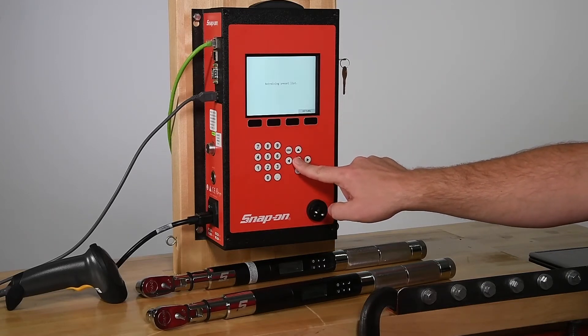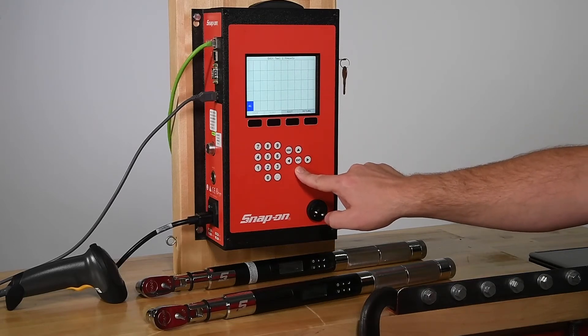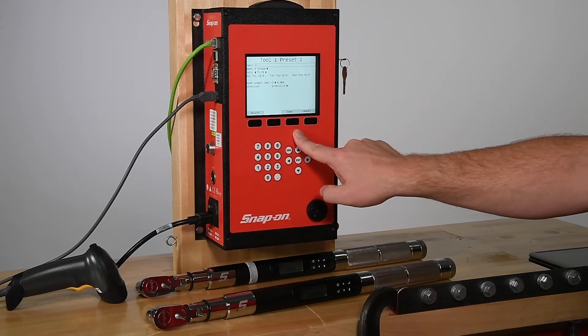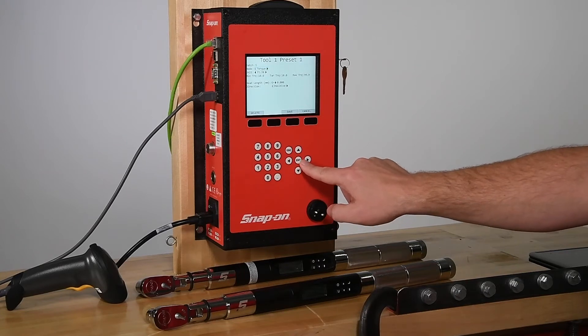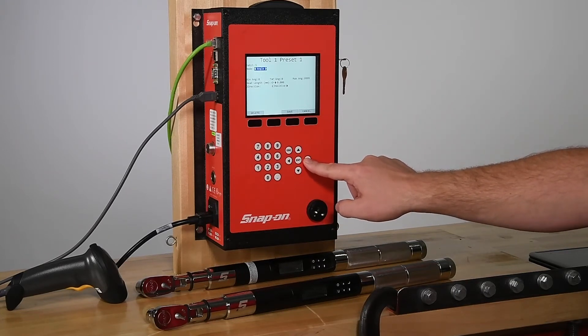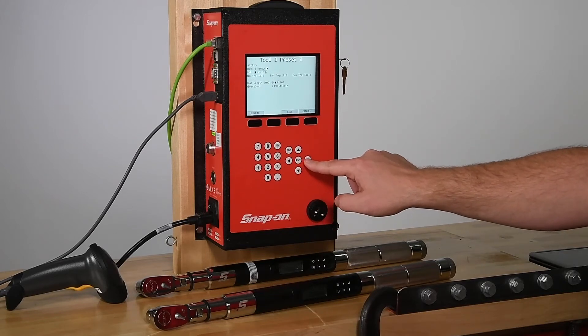In this mode, up to 50 presets can be selected. Press Edit on any of the 50 squares. Choose a Batch Count and Preset Mode — select Torque, Torque then Angle, Torque and Angle, or just Angle.